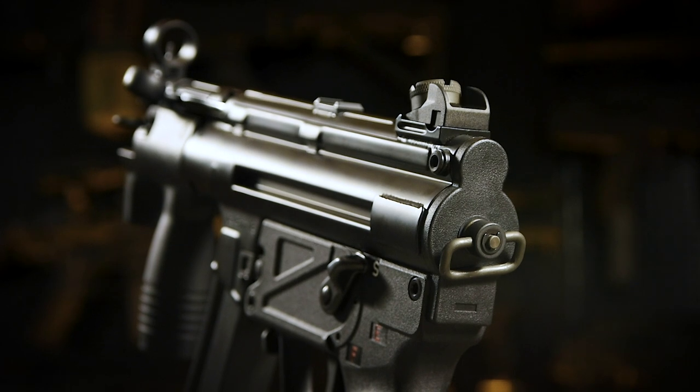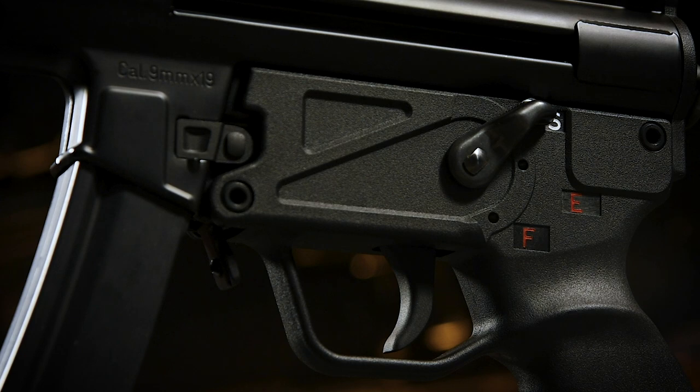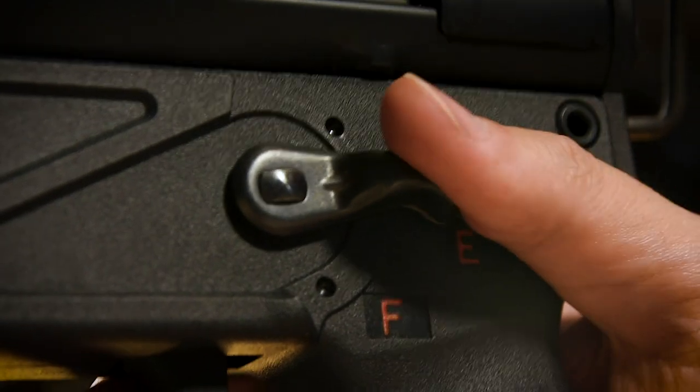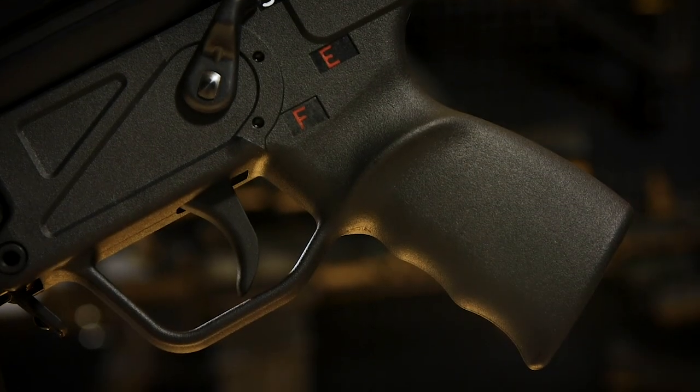Behind that is the rear sling mount, ideal for a single point sling to either hang from or to brace yourself against when trying some form of aimed shooting. Underneath, we have a right-hand-only change lever — Siche for safe, Eisenfeuer for semi, and fun mode for the only setting you truly need. This right-hand-only configuration also carries on to the ergonomic polymer grip, where its thumb rest feels great when carried right-handed but awful when gripped from the left. Onto the trigger: like many other historical guns, there's a slight take-up but no discernible wall before releasing the action.